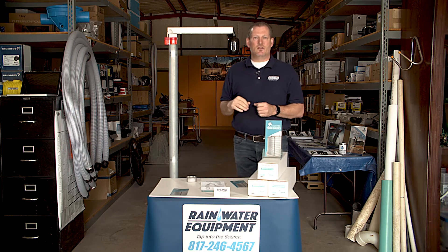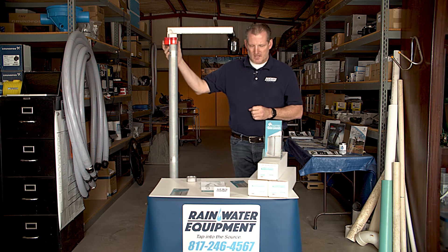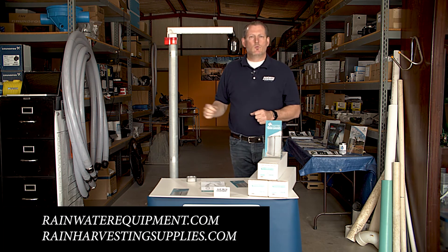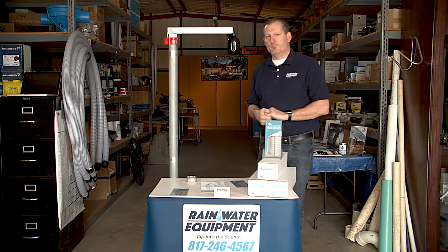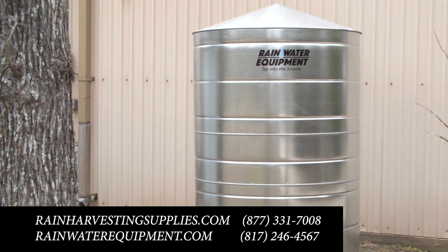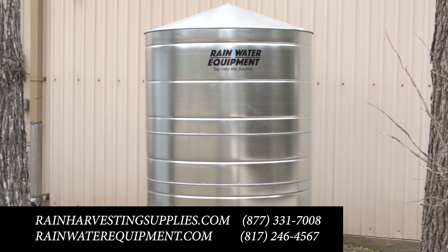These are fantastic gauges. We've had a lot of success with these and they can be used in a lot of different industries. You may find them on our websites — rainwaterequipment.com or rainharvestingsupplies.com. We can be reached at either 877-331-7008 or 817-246-4567. We'll see you next time.